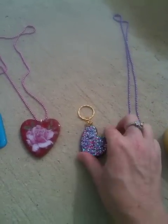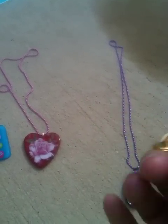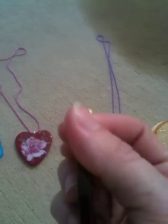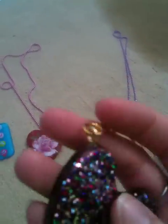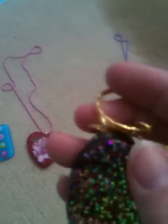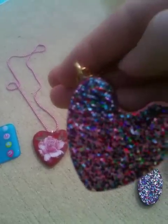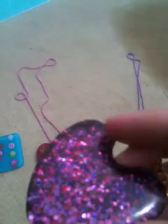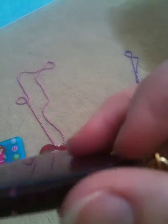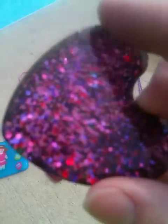The next thing she made, using the same glitter, was a keychain. The eye screw is in there real good — these are big eye screws; I don't have any this big, but I will buy some now. It seems to work real well. You can see the thickness, and on the back she domed resin — it's real smooth with no rough edges at all.